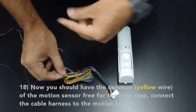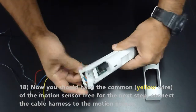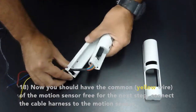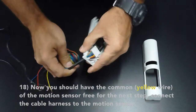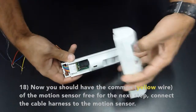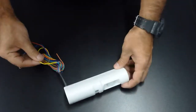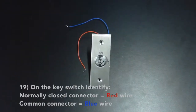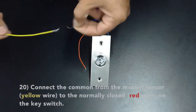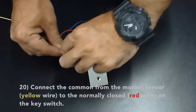Now you should have the common or yellow wire of the motion sensor free for the next step. Go ahead and connect the cable harness to the motion sensor. For the key switch, identify your normally closed connector which is your red wire and your common connector which is your blue wire. Connect the common from the motion sensor, which is your yellow wire, to the normally closed red wire on the key switch.